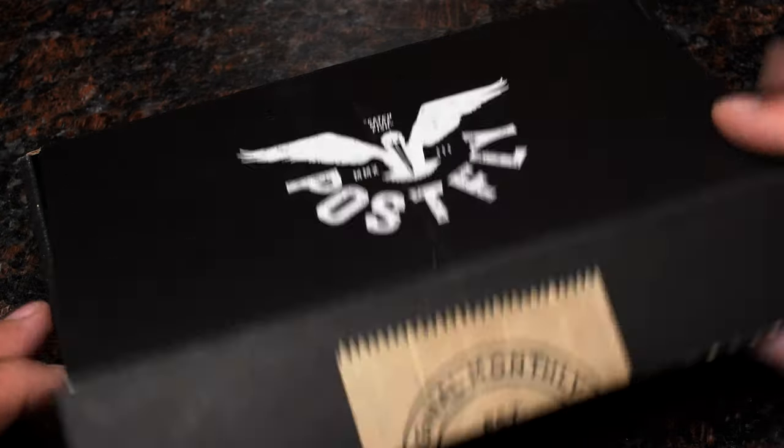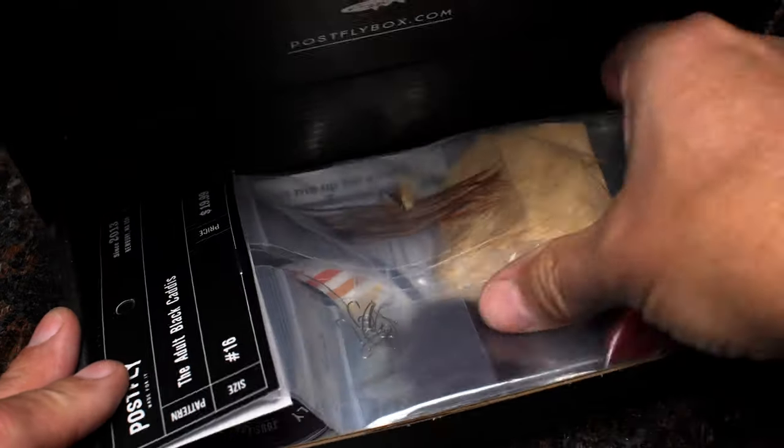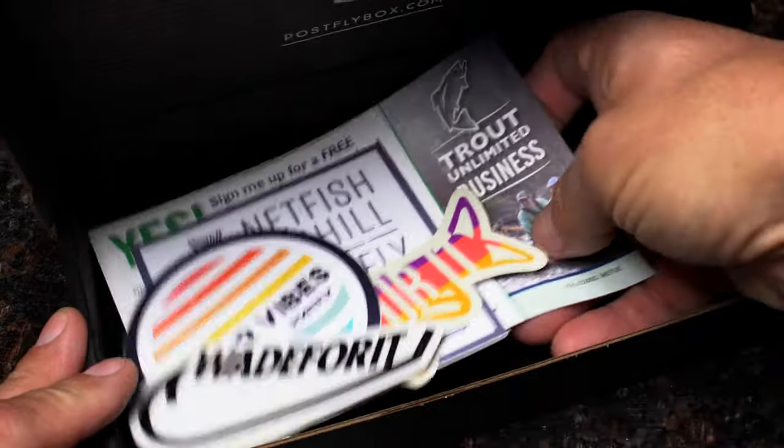Your monthly subscription box from PostFlyBox.com includes all the materials needed to tie a dozen flies, along with some extra goodies.